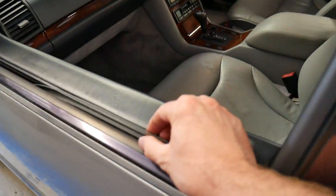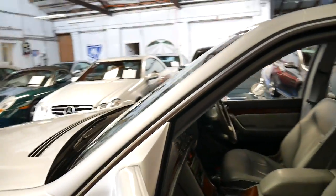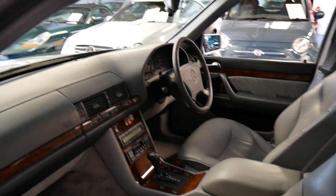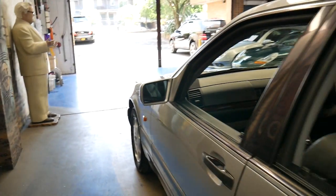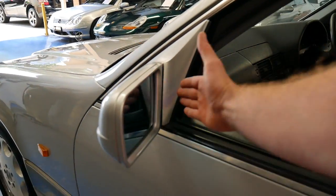Even little things like double-glazed windows to keep the heat out and for sound insulation. It's got dual airbags, nice soft leather seats, climate control, and electric mirrors. The W140 was one of the first cars in the world to have electric mirrors that fold in at the touch of a button.